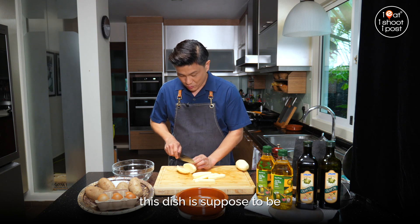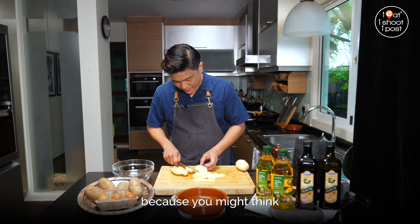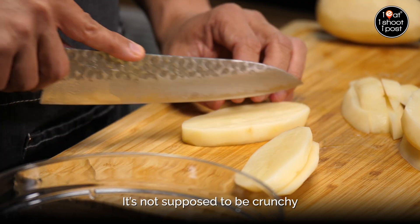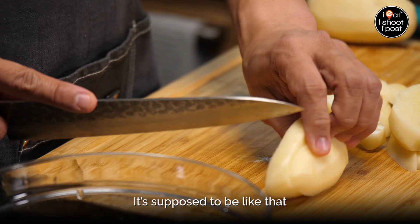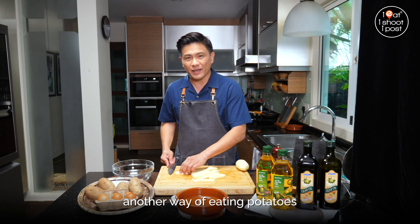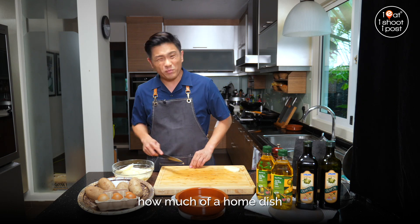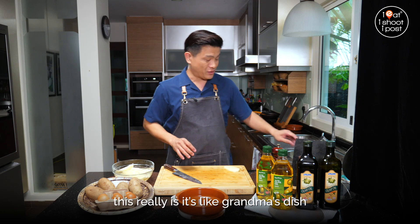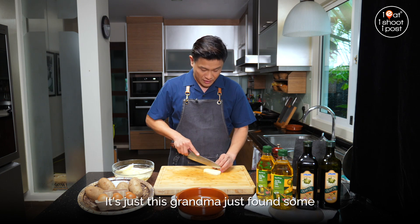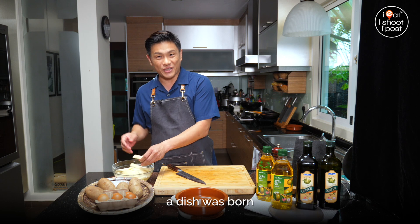If you don't know what this dish is supposed to be, you might easily misinterpret it — you might think it's terrible, how come the fries are so soggy? It's not supposed to be crunchy, it's not supposed to be brown. It's just another way of eating potatoes. You can imagine how much of a home dish this really is. It's like grandma's dish. In fact, that's how the dish got invented, apparently — a grandma found some eggs that were broken, so she just fried them, put them on some potatoes, and a dish was born.